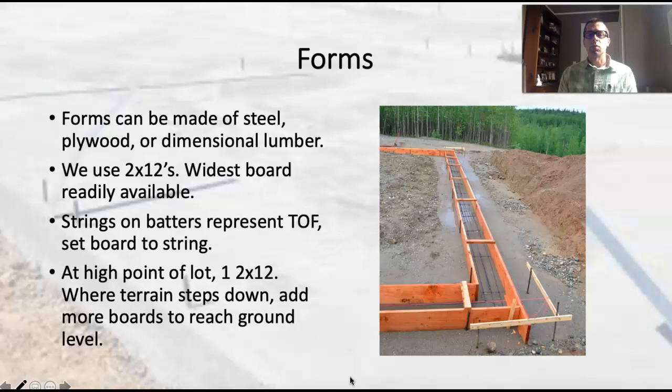What we're primarily going to do — what most residential construction contractors use in this area — is just use dimensional lumber, specifically 2x12s. 2x12s are the widest board that we can get, and we want to cover as much area as we can when we're forming because we're saving on labor. We don't want to use 2x4s to form with certain exceptions. If we can put up one form board and run it all the way around the perimeter of the building, that's great. We don't want to be stacking different boards around.